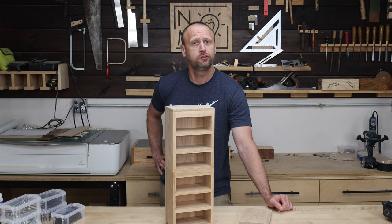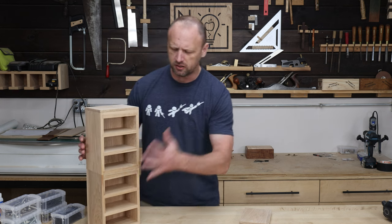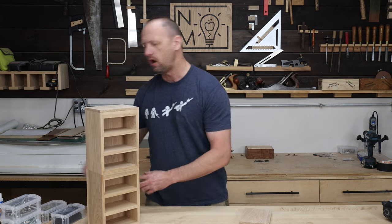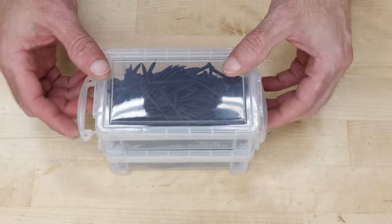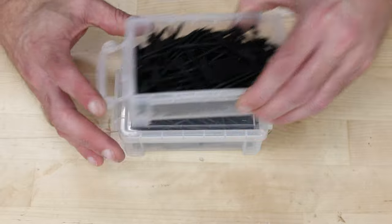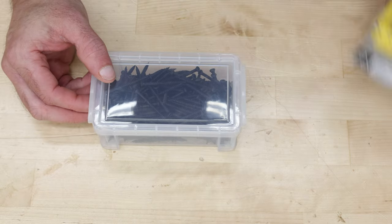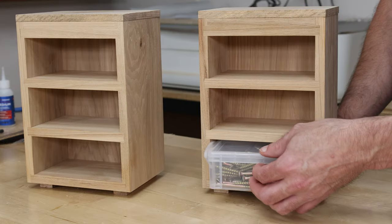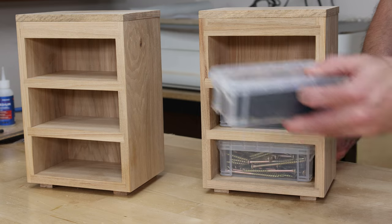Now I've got something to put my storage on. I found these little plastic containers — they're pretty awesome because: one, they stack up really well; two, they hold a full box of screws, nails, and that kind of stuff; and three, they have a lockable lid. And they fit right in the cabinet too — looks a little bit nicer.